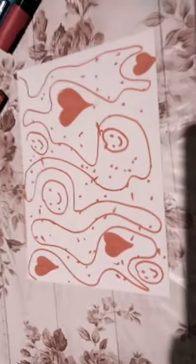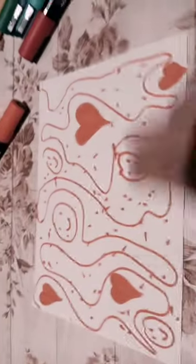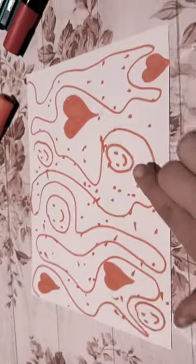Stay tuned, I'll show you. What I did is a simple, simple thing — hearts and smiley pieces.